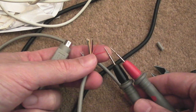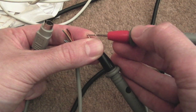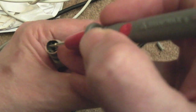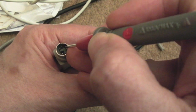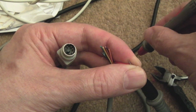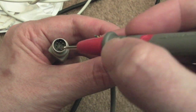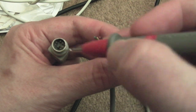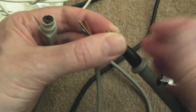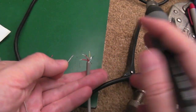Now the difficult bit: continuity test. When these probes touch, the meter will beep, so we work out where red is by carefully probing each of the connections. Just draw your alignment of pins on a diagram with the plastic locating key, and write down which pin is which colour. So that's the red one done.